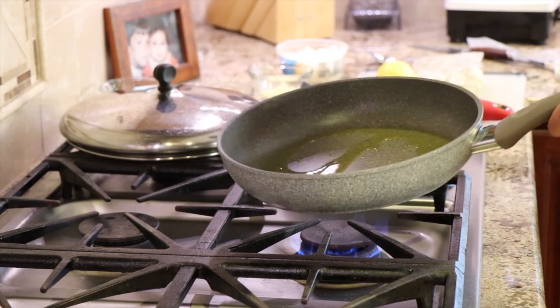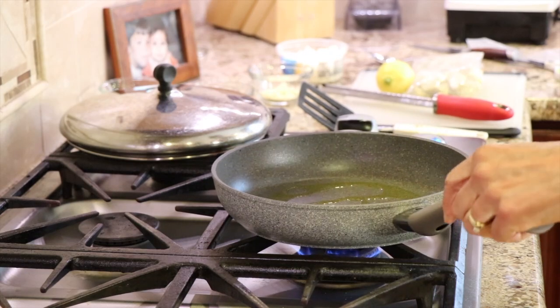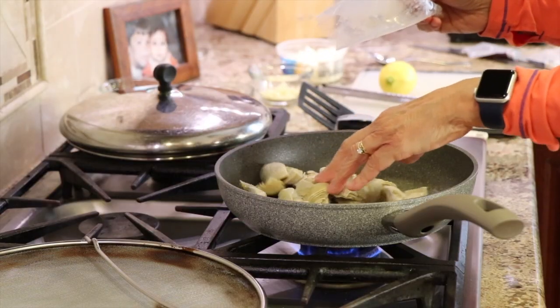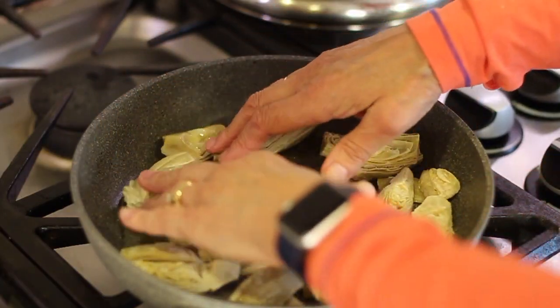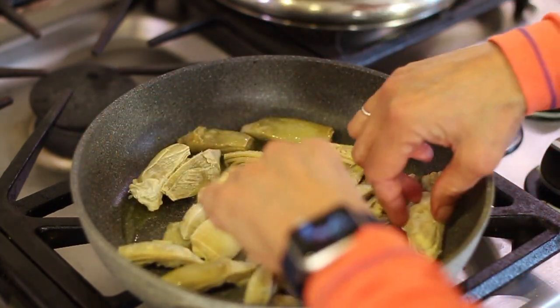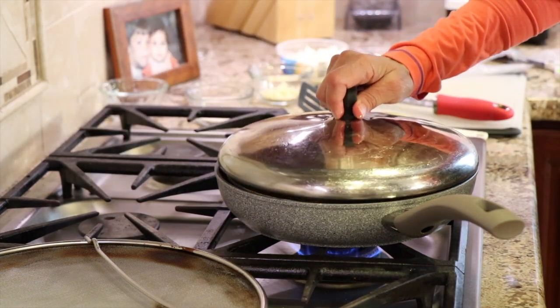Once your oil gets hot — you can tell by how runny or liquidy it gets — go ahead and toss in those artichokes. Now if your pan is really hot and the artichokes come out of the freezer, it may spit up at you, so be very careful about that. I brought out my splatter guard just in case. You want to spread these out in a single layer so that everyone is touching the bottom of the pan. We've got our temperature on medium high — we want it high enough to sear these up. They're going to cook about seven minutes, but we're going to check them at about five. Put your lid on and let them go.